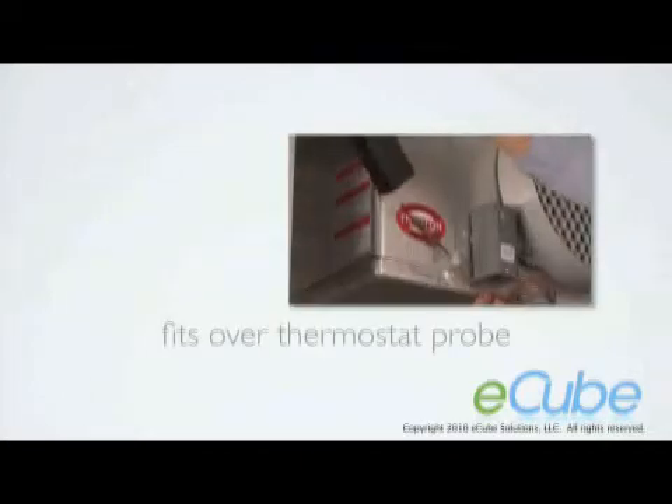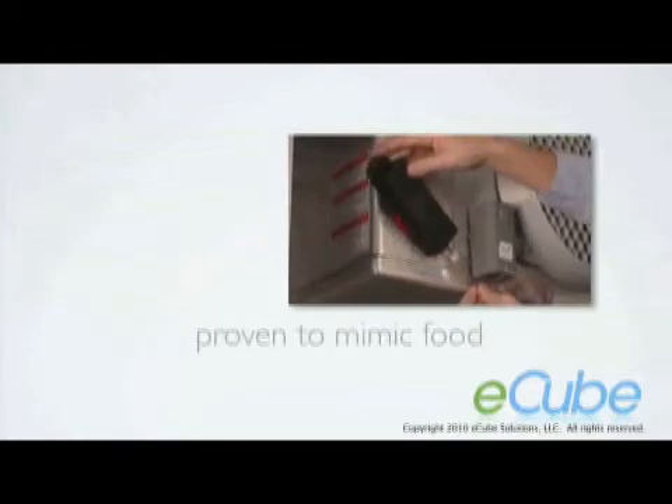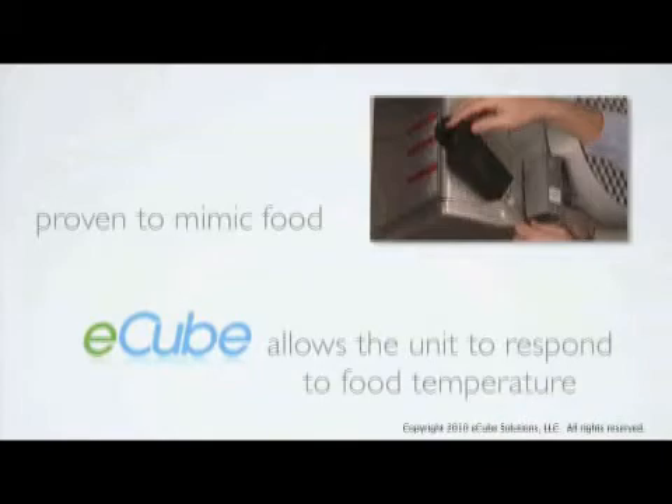It's a simple device that fits right over the thermostat probe on a refrigerator or freezer. Inside E-Cube is a material that has been proven to mimic the properties of food. Rather than responding to rapidly fluctuating air temperature, E-Cube allows the unit to respond to food temperature instead.